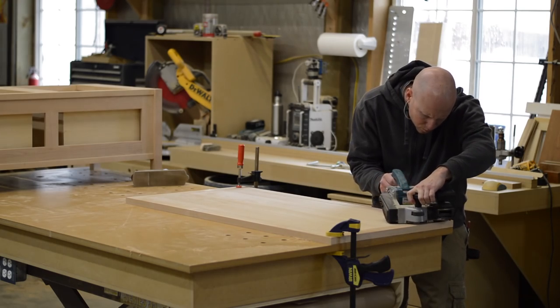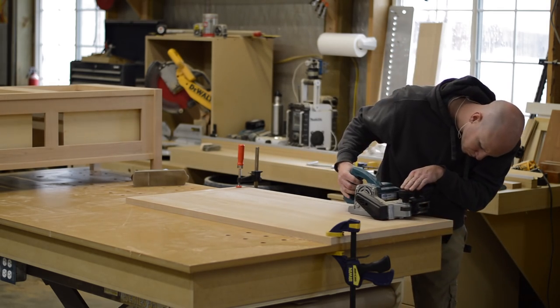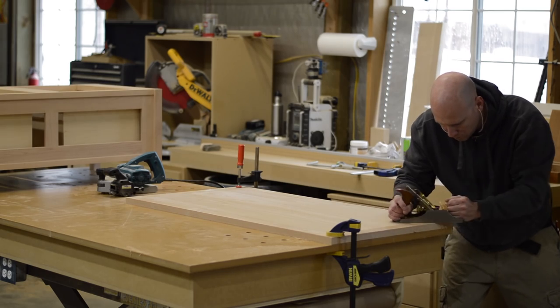After cutting all the biscuit slots, I clamped and glued everything up and let it dry overnight. Then I turn to the lipping planer to flush up the solid wood to the plywood. At a 90-degree corner, you often can't get all the way to the edge with the lipping planer, so I turn to my trusty Lie-Nielsen hand plane to solve that problem.